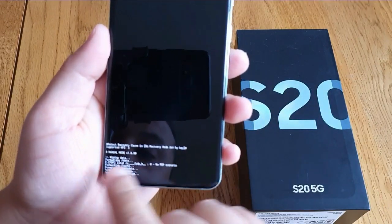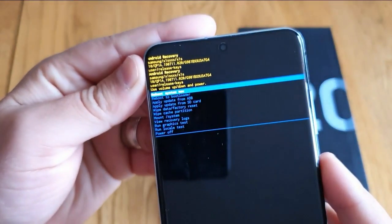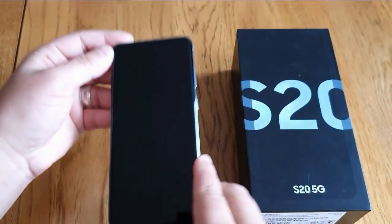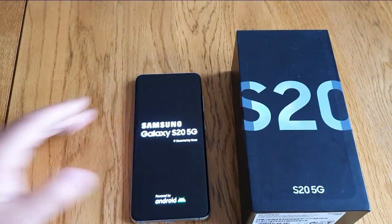You'll see it says 'Wiping Data,' so go ahead and press Reboot. As you can see, press Reboot and leave it — this will take a couple of minutes to reset.